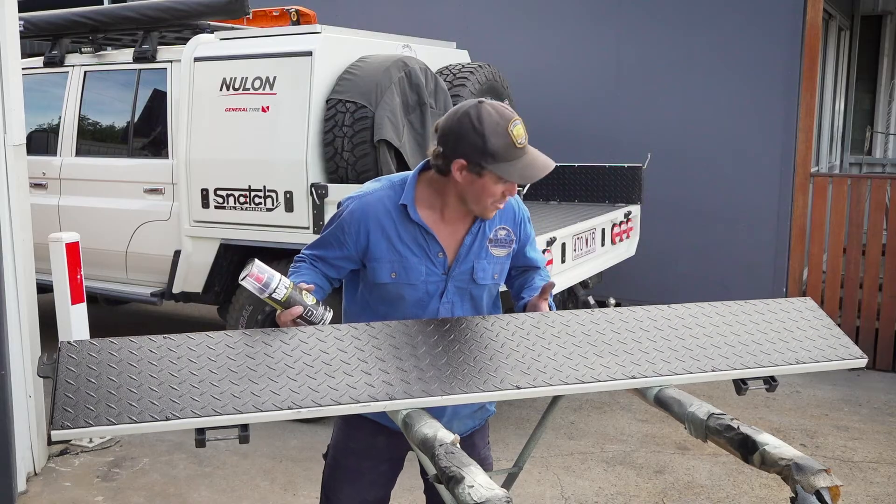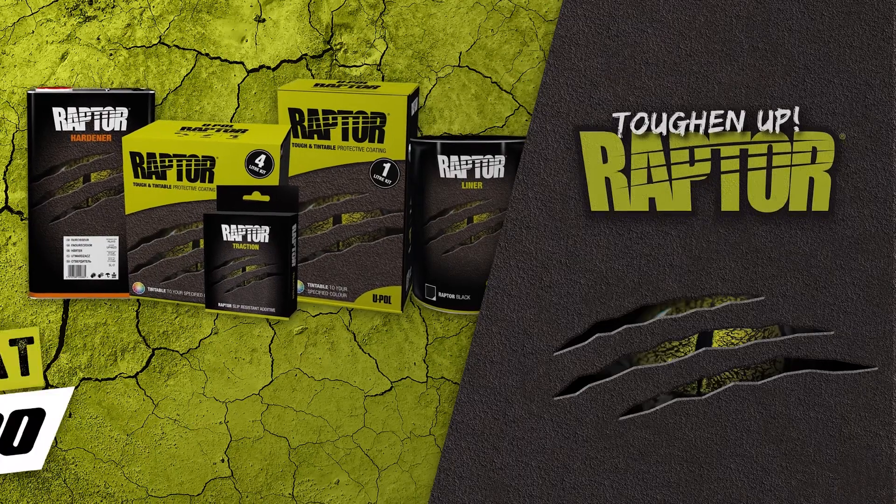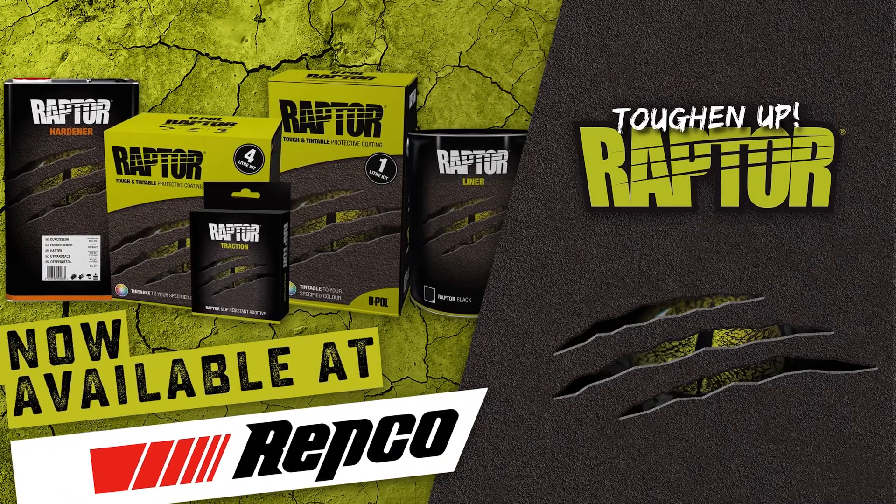Would you have a go at that? It practically looks brand new. If you want to find out more information about this one, make sure you jump on the website at raptorcoatings.com.au.